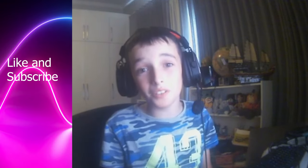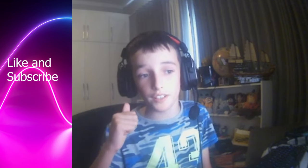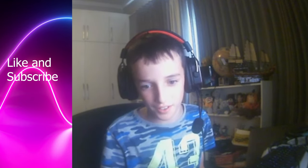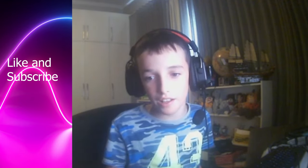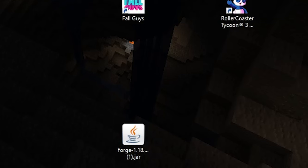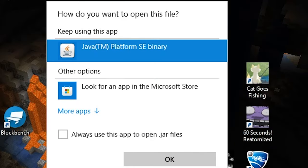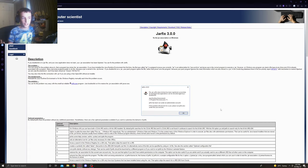Hi guys, welcome back to a brand new video. I'll be showing you how to install Jarfix. First thing you need is Java, and if you already have Java, quickly see if you did this — right-click on the jar file and say 'Open with Java'.